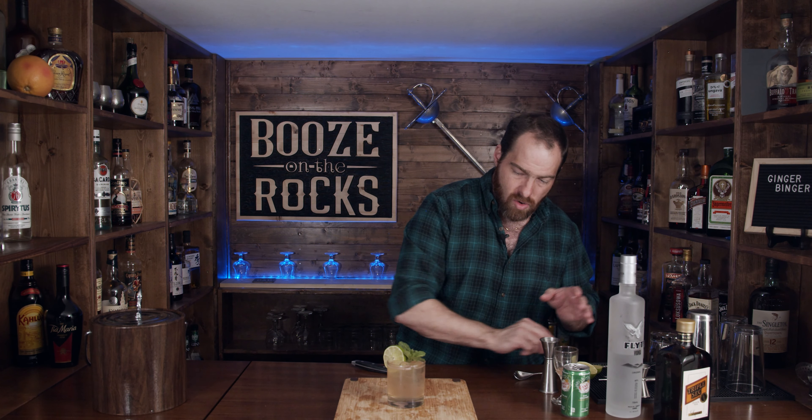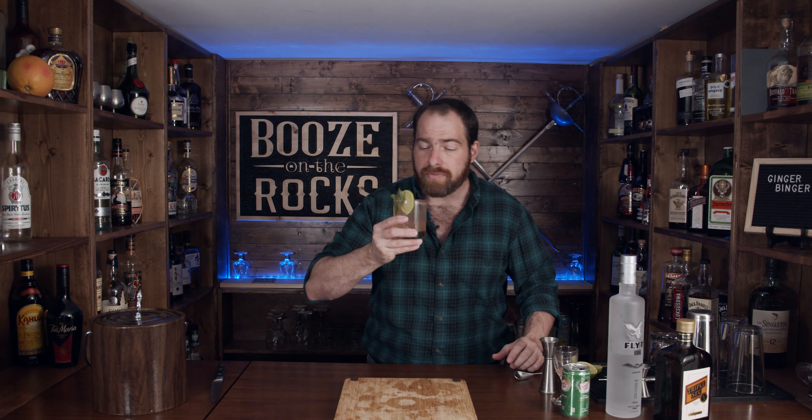Look at that — it is a gorgeous, simple drink. It's something that looks like you'd have it outside on a hot, sunny day. Let's give it a smell. The first thing you notice is the mint because it's right under my nose, and you get a little bit of the lime notes. Let's give it a sip.